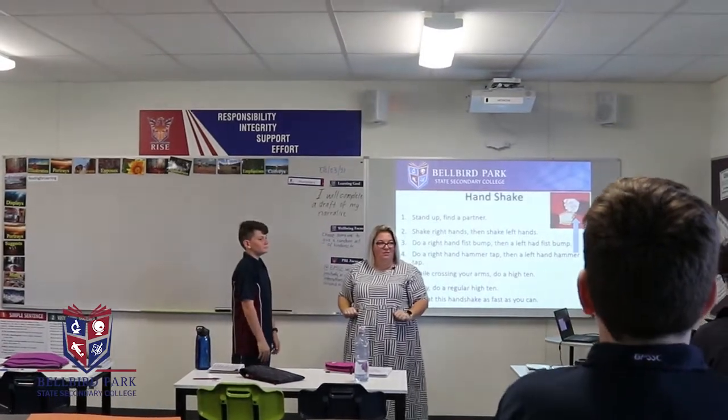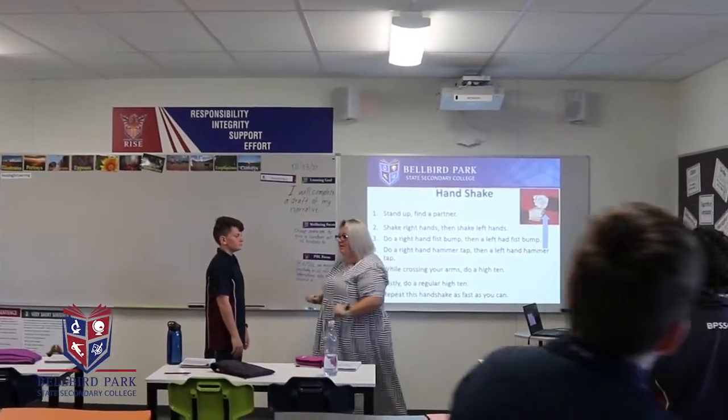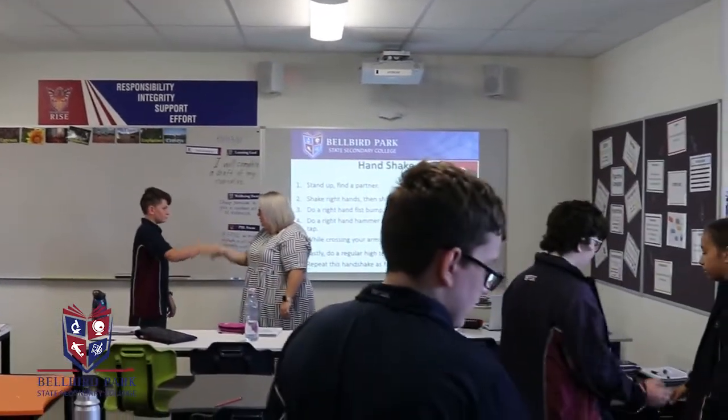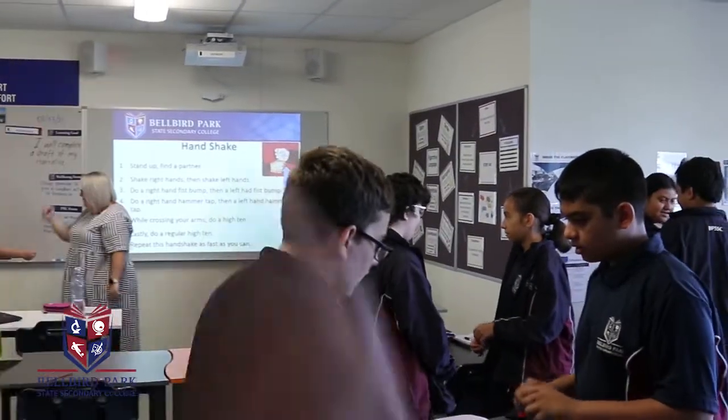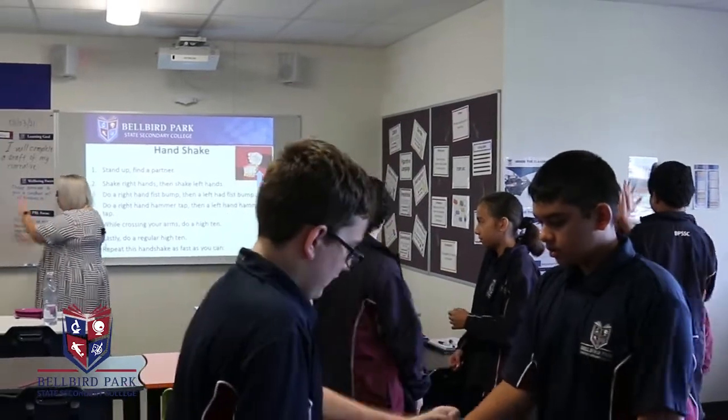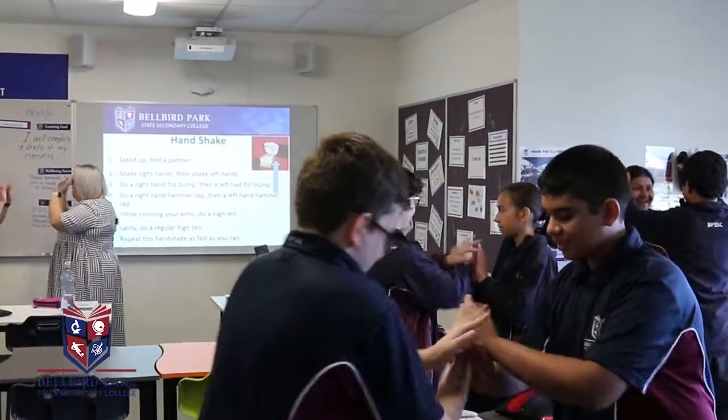We got it? Are we all going to do it together? Okay, ready? Right hand shake, left hand shake, right fist tap, left fist tap, right hammer tap, left hammer tap, crossed high ten, normal high ten.